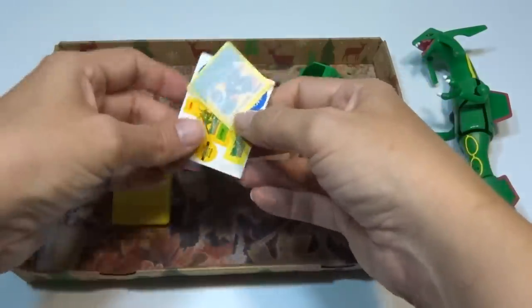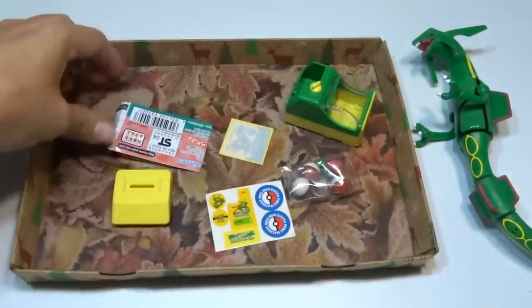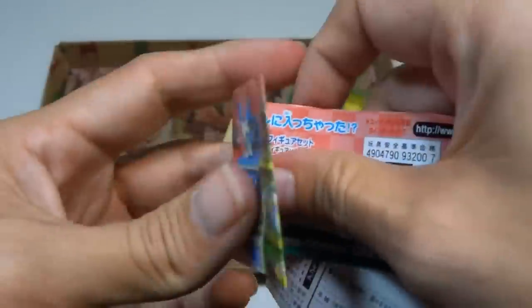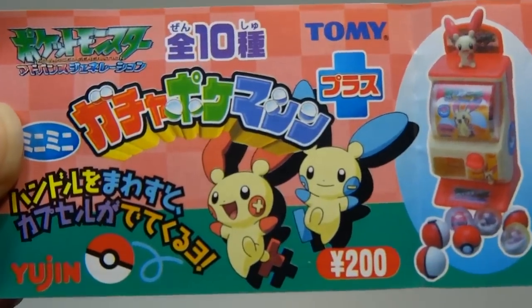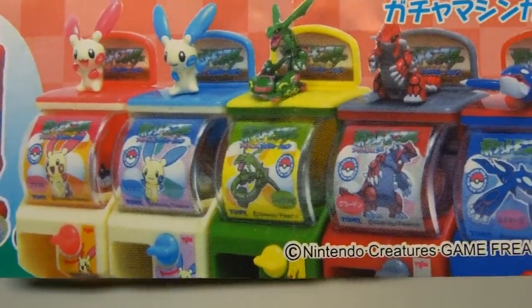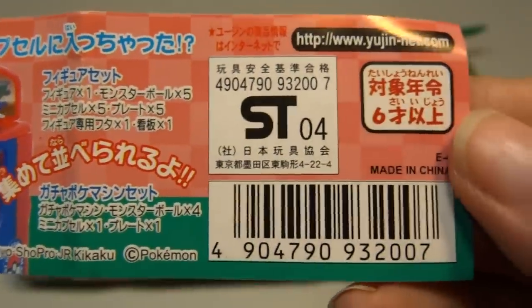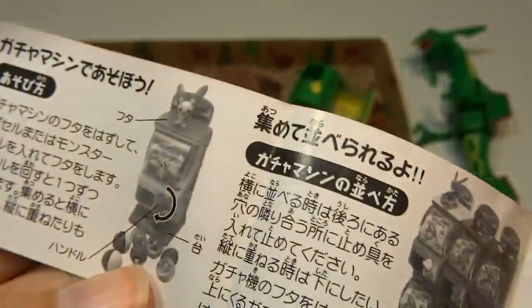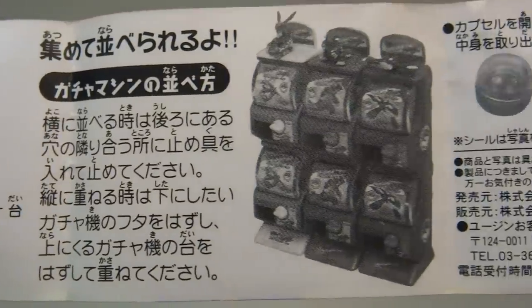Look at that! I hope the instructions tell me where to put the stickers. Let's take a look at all these — one's on the floor. Okay, so there's Plussle and Minin, Rayquaza, Groudon and Kyogre. And that tells you some stuff.